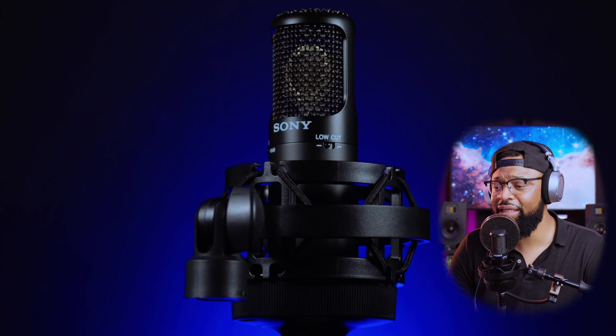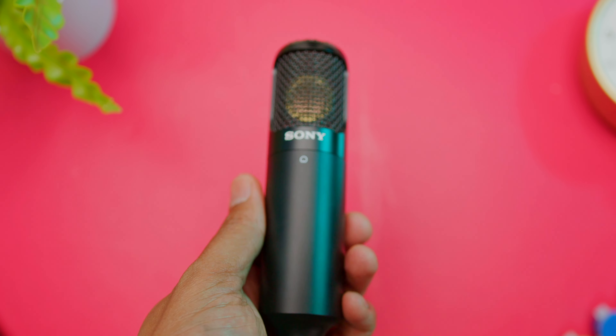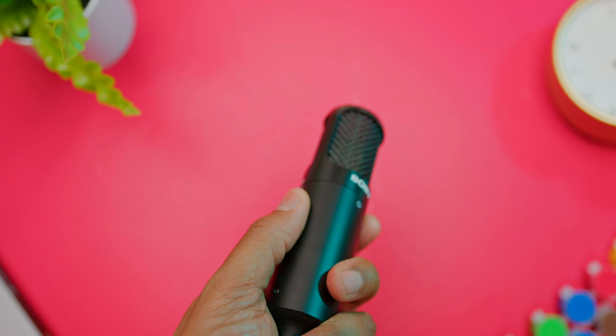If you're interested in anything that you've seen in my home studio, be sure to check the description below. I have everything listed down there, along with other gear that could possibly help you on your creative journey. Don't forget to subscribe and hit the notification bell so you won't miss another video.